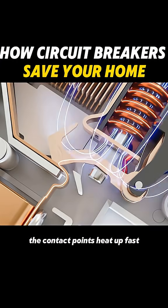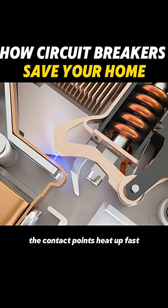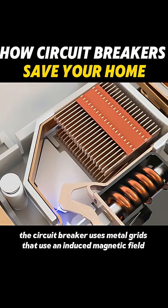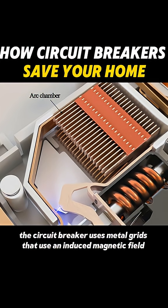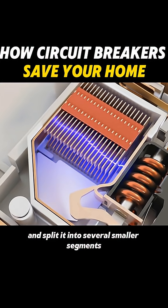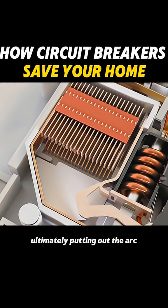Once the circuit is broken, the contact points heat up fast, causing an electric arc. To extinguish this arc, the circuit breaker uses metal grids that use an induced magnetic field to draw the arc into the extinguishing chamber and split it into several smaller segments, ultimately putting out the arc.